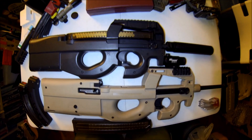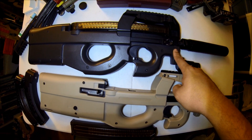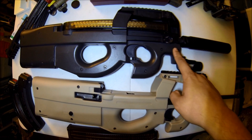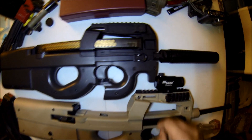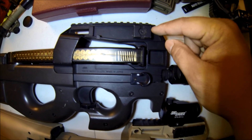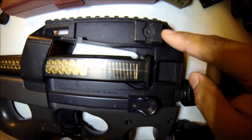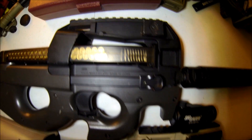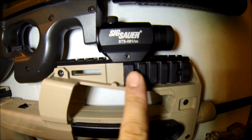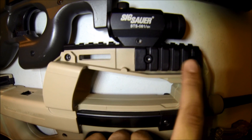I have my airsoft P90 — this is like 10 years old, a Tokyo Marui P90 TR. You can see the rail system, the triple rail, only has a single-slot Picatinny rail. But the PS90 and newer P90s from what I've seen online have gone to a five-slot Picatinny rail, which is a much better design. The single-slot is too limiting.